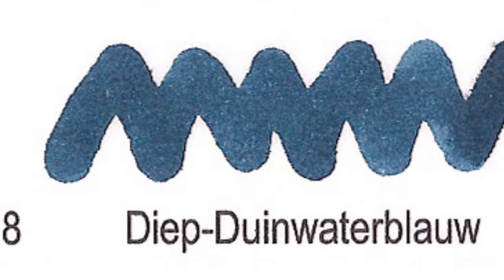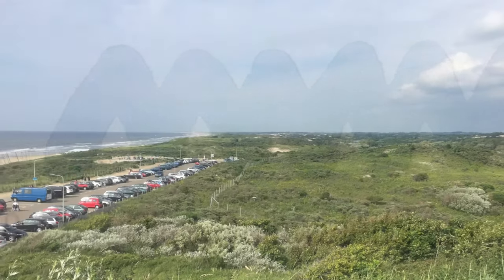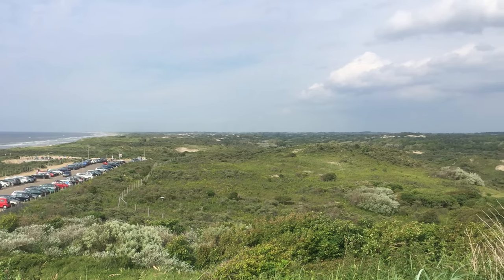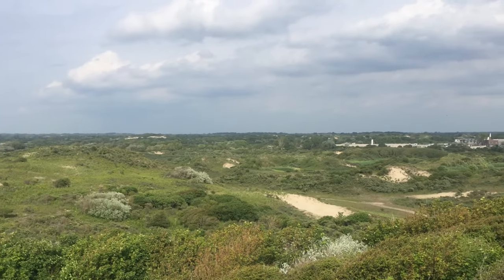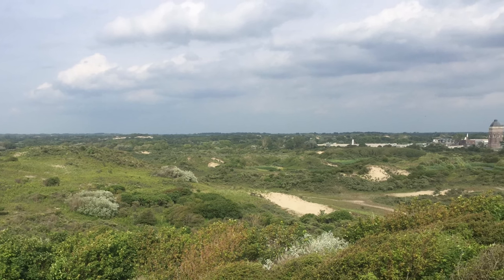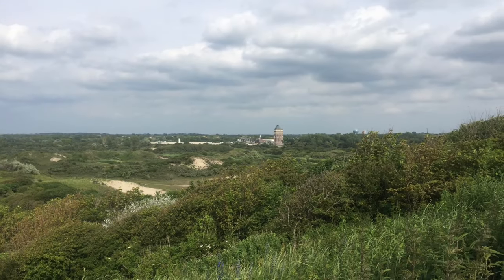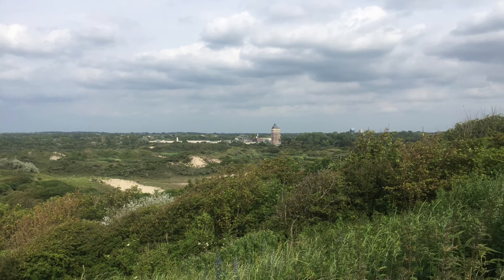Number 8: Diep Duinwater Blauw. My take is that this is just a reference to the color of a pond of water behind the dunes. Diep is deep, duin is dune, water is water, and blauw is blue.